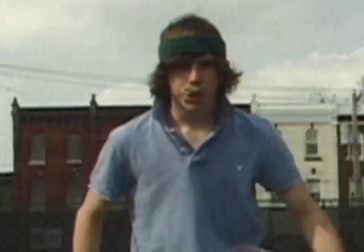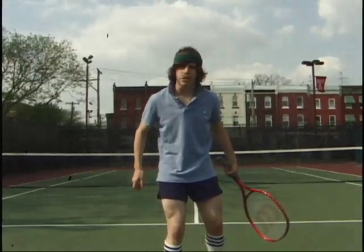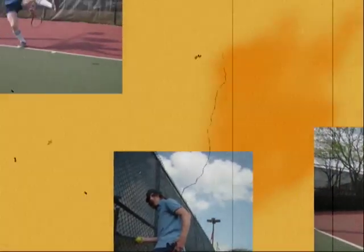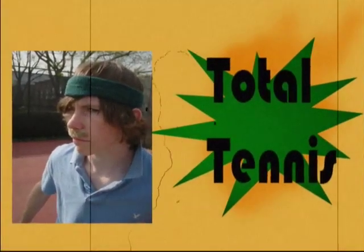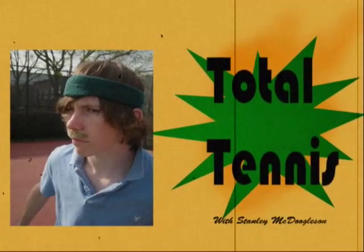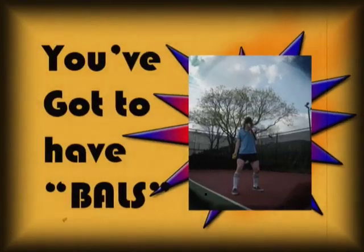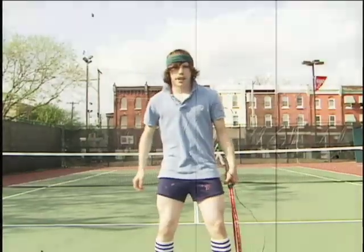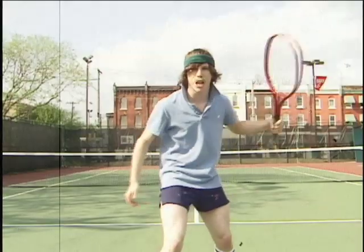Are you a chump at playing tennis? Do you want to play tennis just like me? I'm Stanley McDougalson, and welcome to Total Tennis! In this instructional video, I, Stanley McDougalson, will teach you the four principles of tennis that made me the champion that I am today.